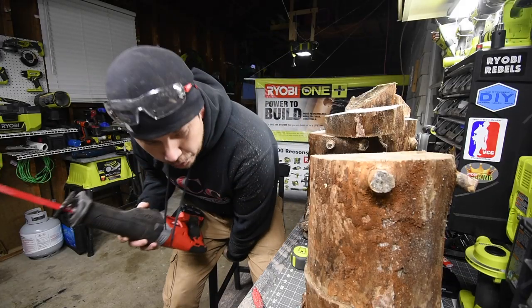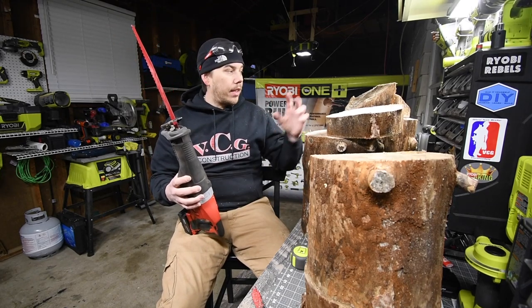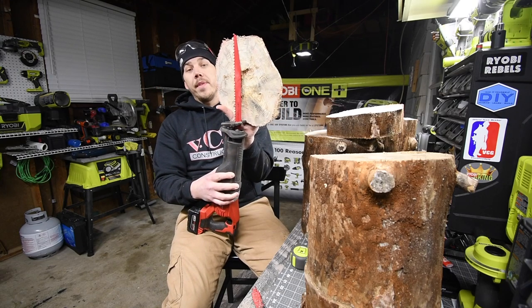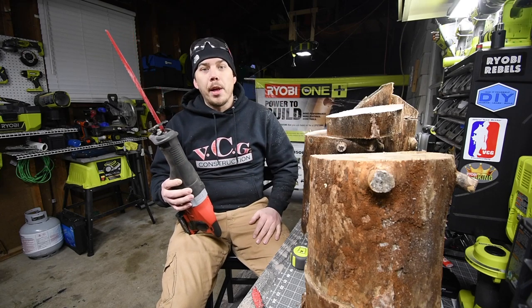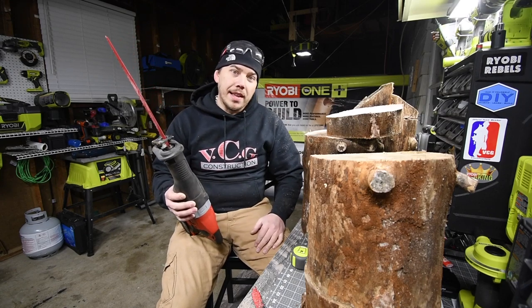I just wanted to do this quick video. As you can see, I'm going to take these down and get rid of the garbage, but this saw did a fantastic job — I didn't even plan to film this, but I said might as well. So that's pretty much it. Please subscribe to the channel and hit the bell button to be notified of future videos. This is Dave Nicholas — thank you for tuning in and I'll see you guys next time.